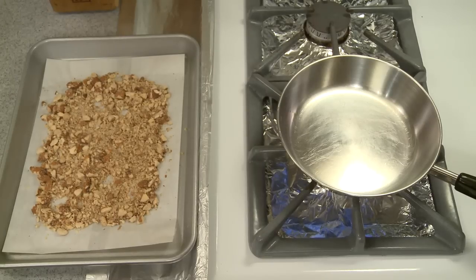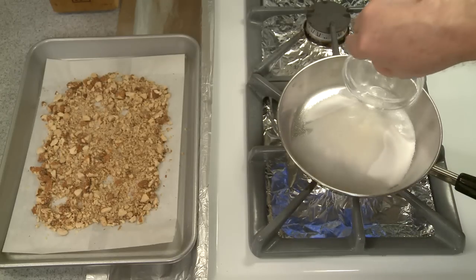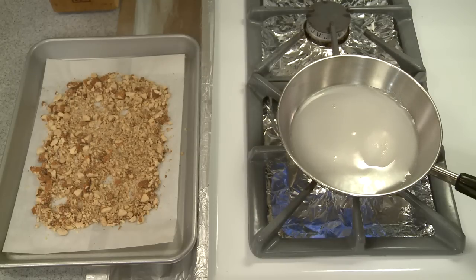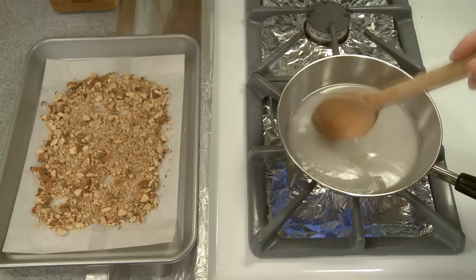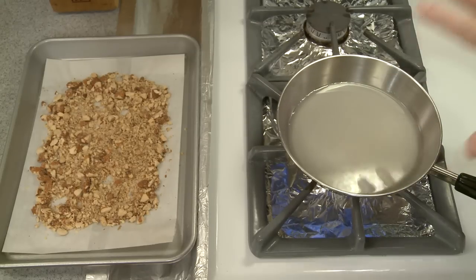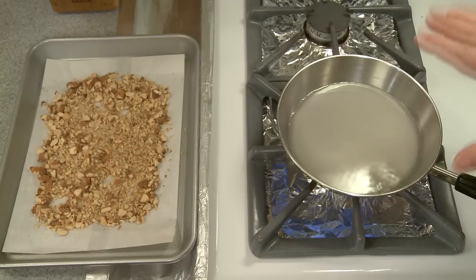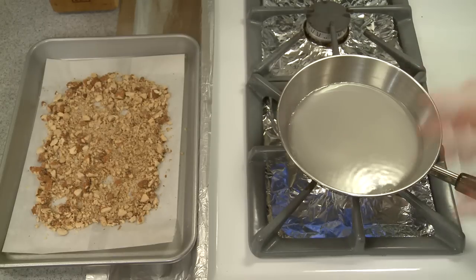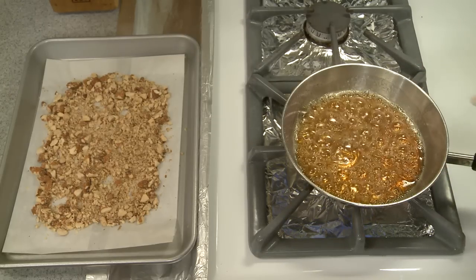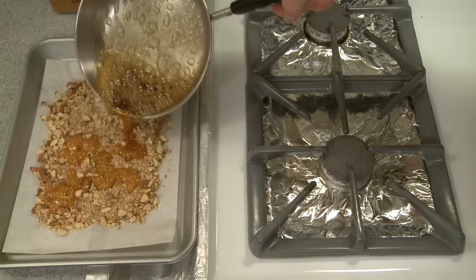I'm heating a skillet on the stove, into which I'm pouring one half cup — 125 grams — of granulated sugar, one quarter cup (60 milliliters) of water, one teaspoon of lemon juice, and a half teaspoon of salt. I want to bring this mixture to a boil first to dissolve the sugar, then reduce the heat. As the water boils off, the pan will get hotter and hotter, the sugar will start to melt and change color. I want it to change to a pretty good golden color. My sugar has started to turn golden, so I'm turning the heat off.